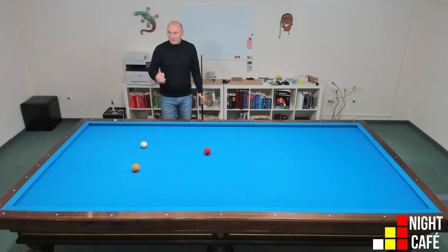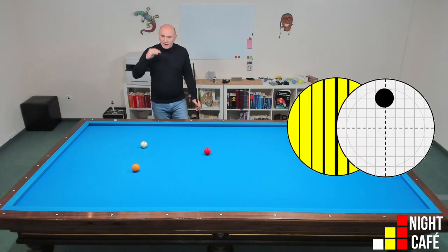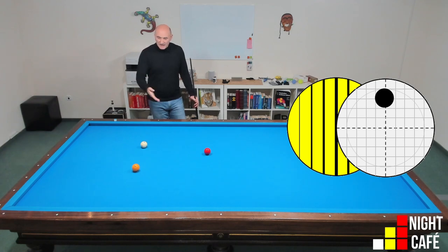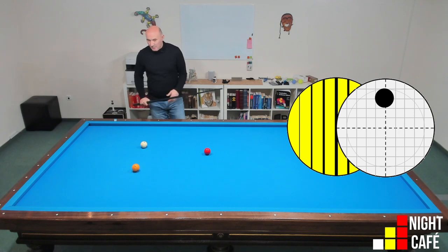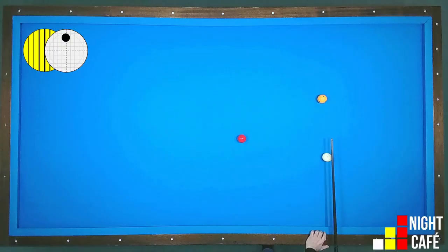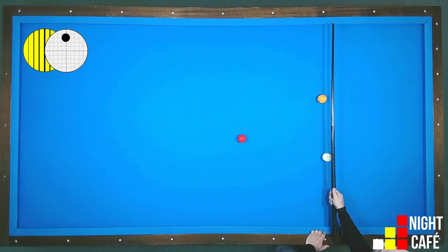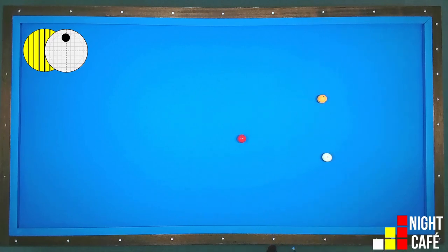In today's video I will make shots completely without English, only running natural ball and half hit to the second ball. And for this, my reference position is now the center of the white ball and the edge of the yellow ball going perpendicular to the long cushion.